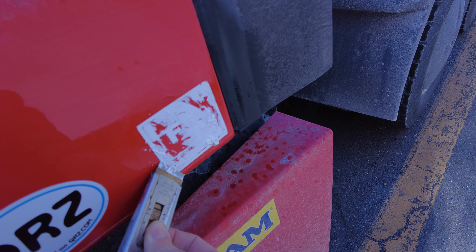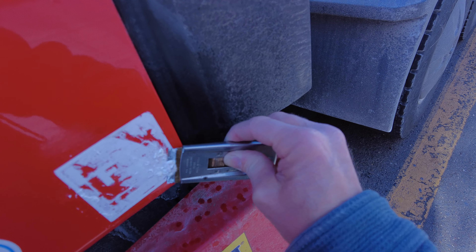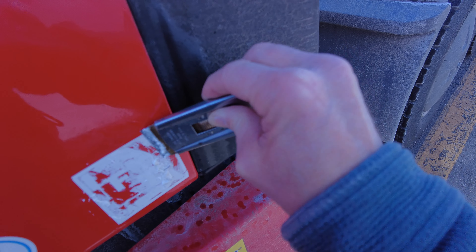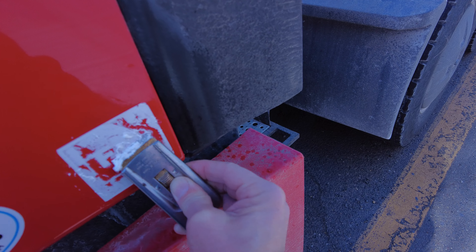Spray a little WD-40 on, let it sit a little while, come back to it with a scraper blade, scrape it lightly, be careful with it, watch the angle that your blade hits it, and before you know it, you get it all off.